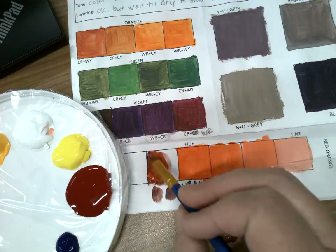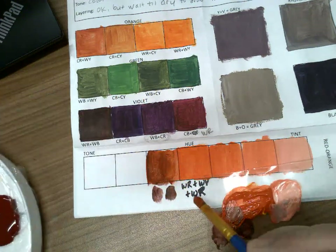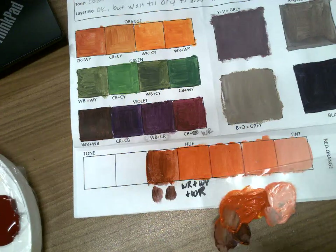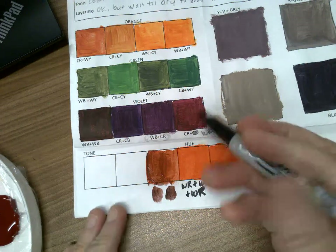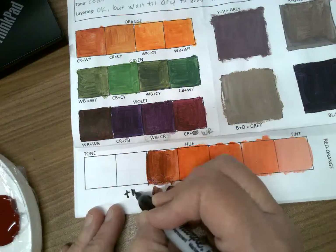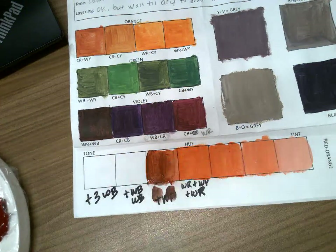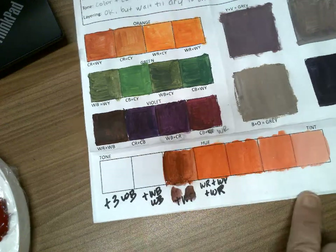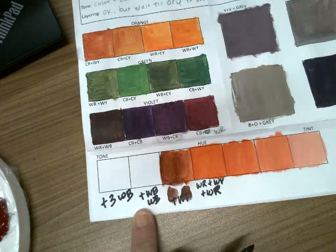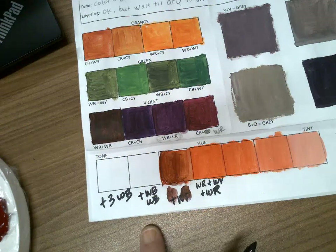As I move down the scale, all I'm going to do is add more of that warm blue to get darker. In order to recall what we're doing, I'll write it down: adding warm blue for the first tone, warm blue again for the second, and three parts warm blue for the third. We know white is going in on the tint side, so I only need to note the additions on the tone side — if you used warm blue and green, you'd write both of those in.